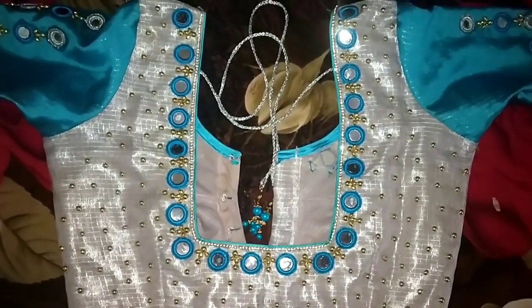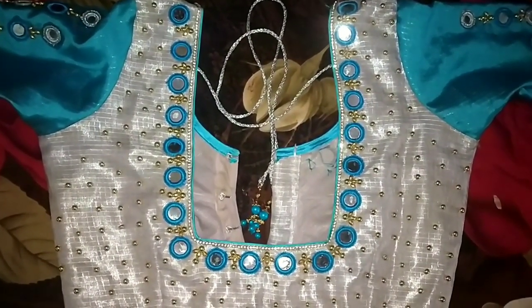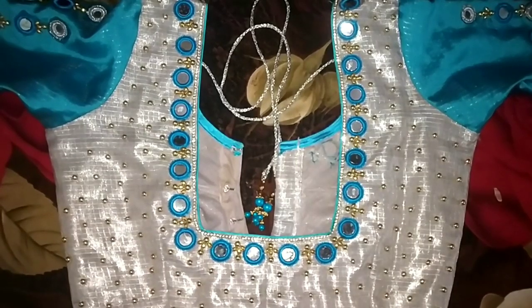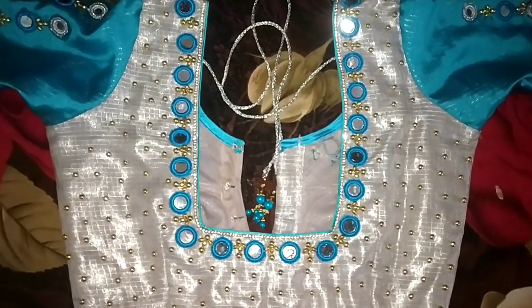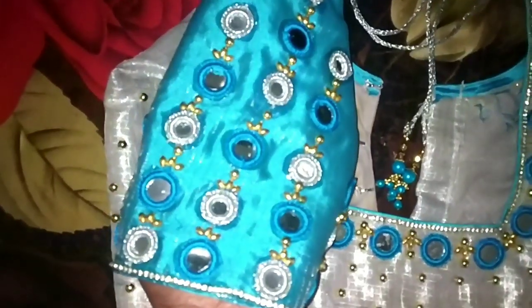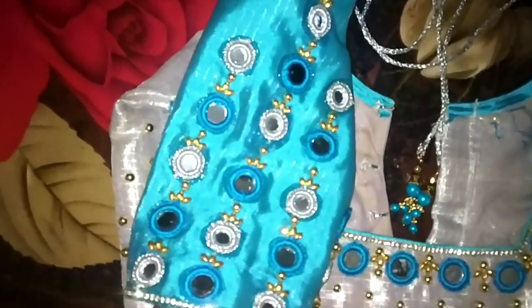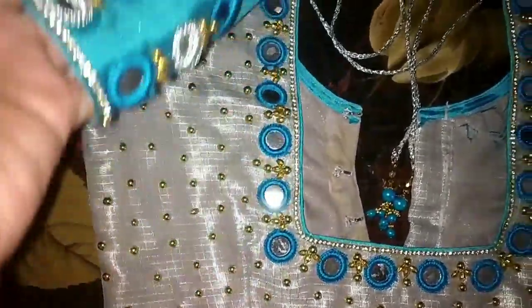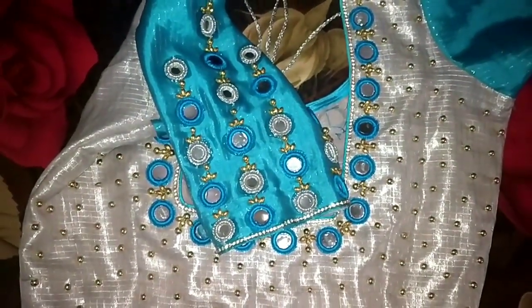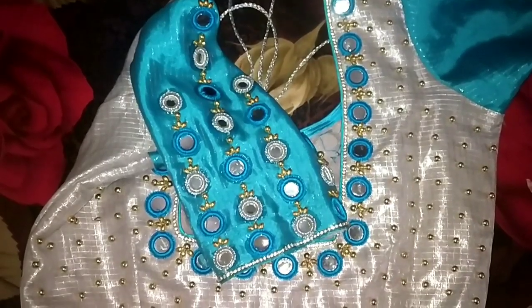We took a blouse. If you want to subscribe to this channel, please do not forget to subscribe. It looks like we have the hand — the blouse cost is 1100 rupees, blouse cost is 100 rupees. Take care, bye bye.